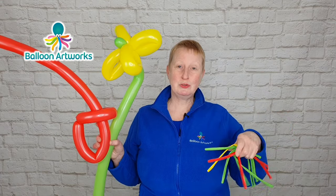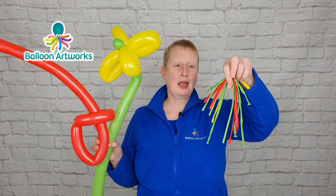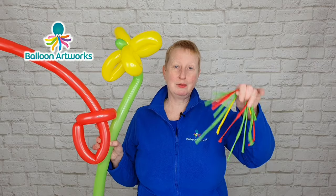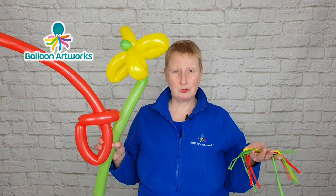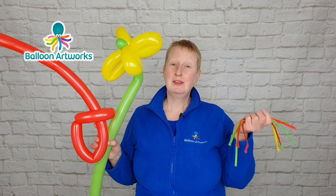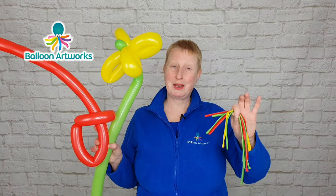What I recommend is that you put these balloons into a ziplock bag, seal it so that you take the air out, and then put that bag somewhere dark — in a drawer or a cupboard — so that when you want to use your balloons next time, they should be absolutely fine and you shouldn't have any problems. I'm so excited for you — you've started your balloon journey and taken the first steps. Be sure to like this video, subscribe to the channel, and I will see you in the next video.